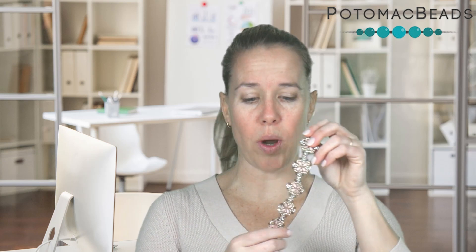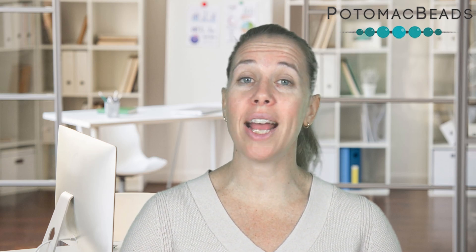Thanks so much for joining me in the creation of this Iris Duo floral diamond square bracelet. It's been a lot of fun, and I can't wait to see all the different color varieties. Remember, if you haven't yet, subscribe so you don't miss anything from us here at Potomac Beads. Thanks so much for watching, and stay tuned for the next inspirational design.